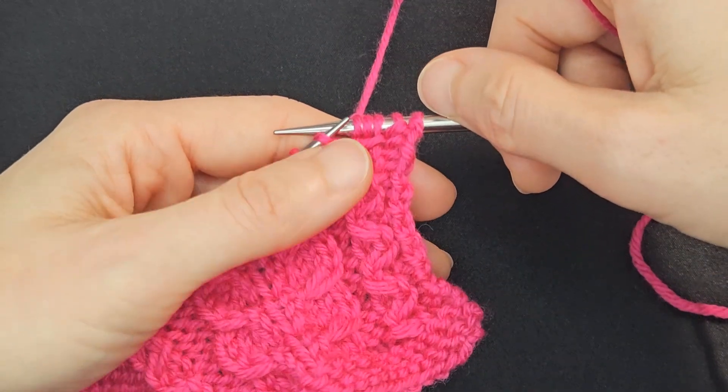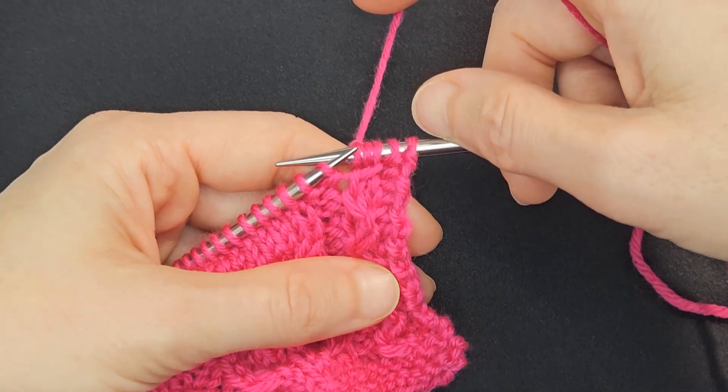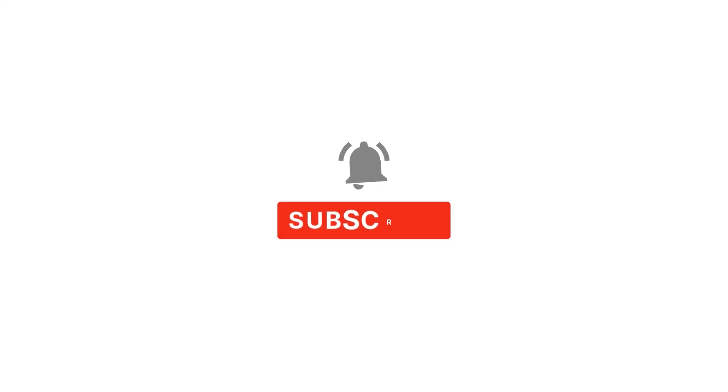And there you have the right-leaning cable. Then we'll knit those two, and that completes the right-leaning cable.